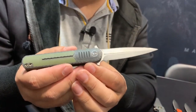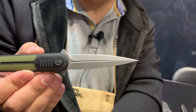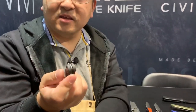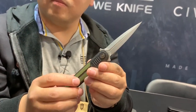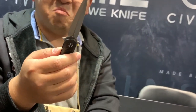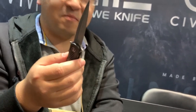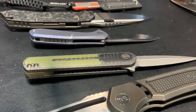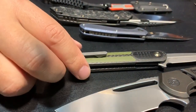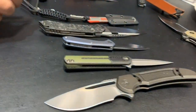This one is called the Angst — which at one point was also considered as the name for the now-Odeon. It is by Justin Lundquist. Double flipper tabs that act as an integral guard when you open the knife. It is single edge only, but it has a very thin bevel on the top to help it pierce through. It looks like an Italian stiletto — very much so, but a very personal-size stiletto, about 2.8 to 2.9 inch blade. Smaller, lighter, carbon fiber and G10.